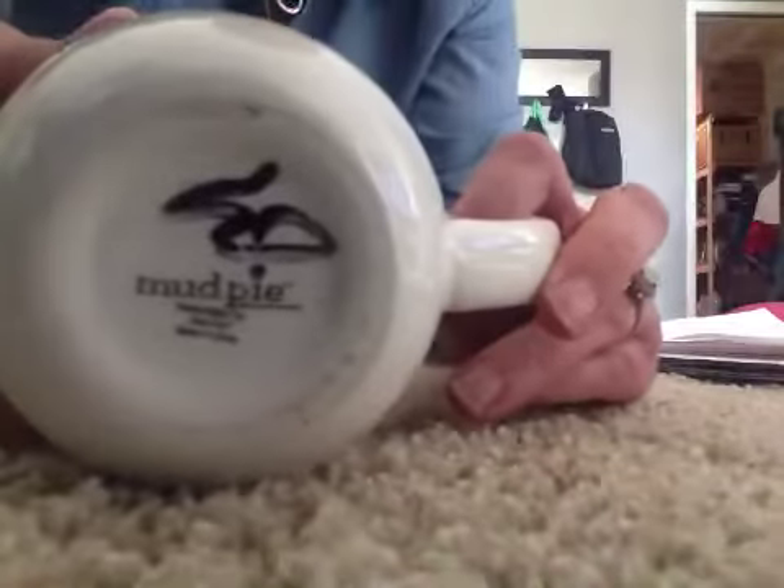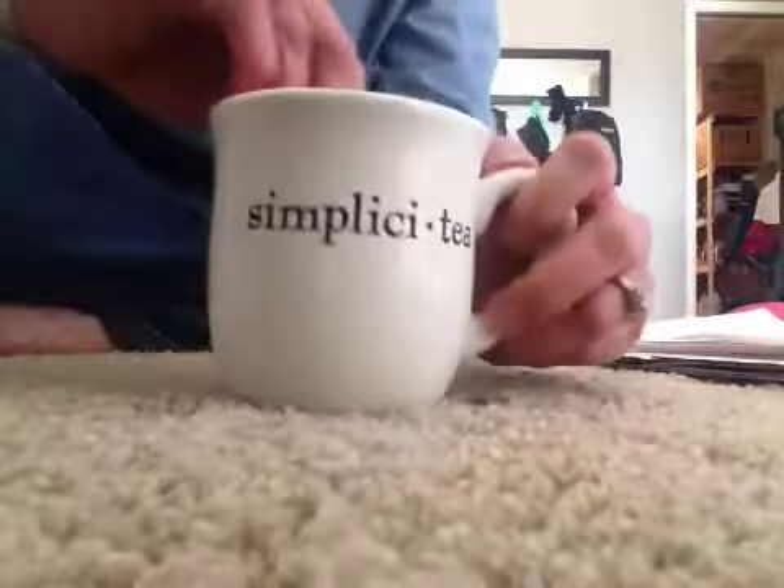I have this mud pie cup that I sold while I was talking to mom, and I figured I would show you all how I pack a cup because I thought that might come in handy. I will need my small flat rate box, the padded envelope, and the envelope that my label will go in.